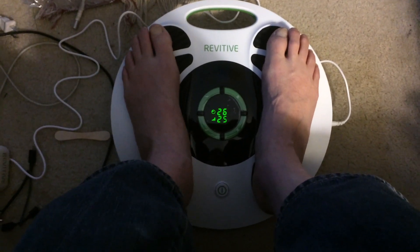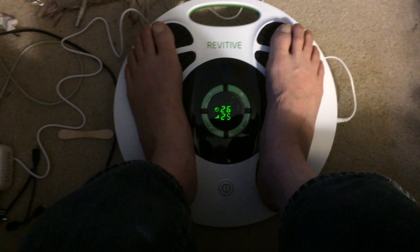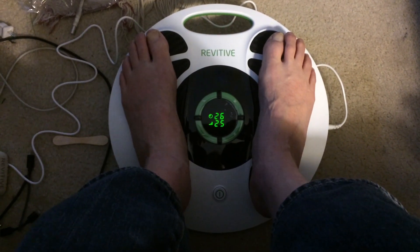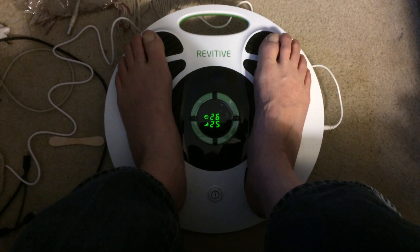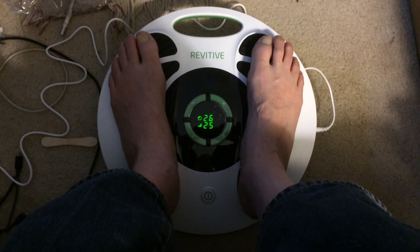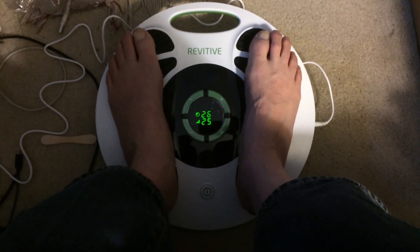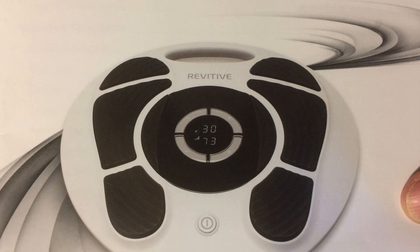I am a Vietnam veteran and did have to pull perimeter guard duty where nothing grew. So that means there was Agent Orange in there at one time, and the sandbags were made out of the local dirt right around there that I had to hide in all night with my M16. Anyway, like I said I'll add to this video as time goes on.